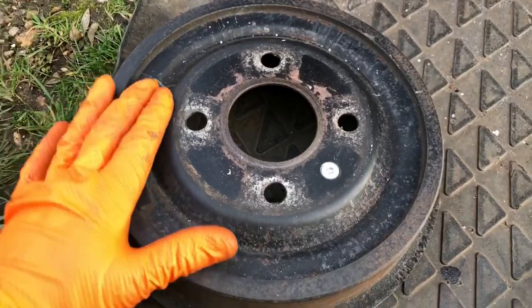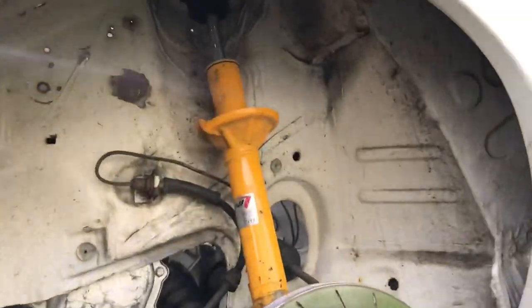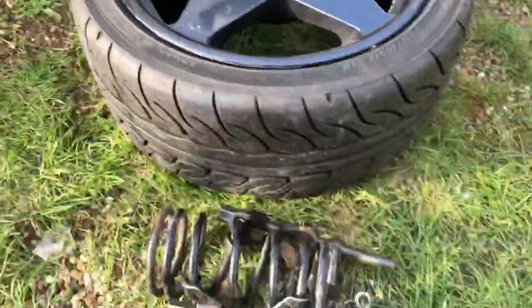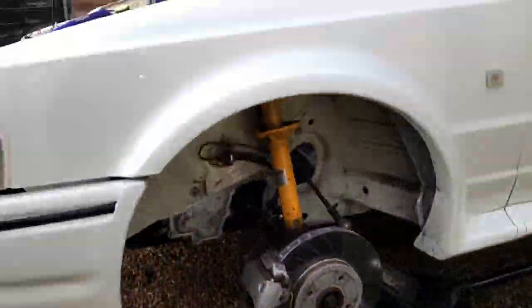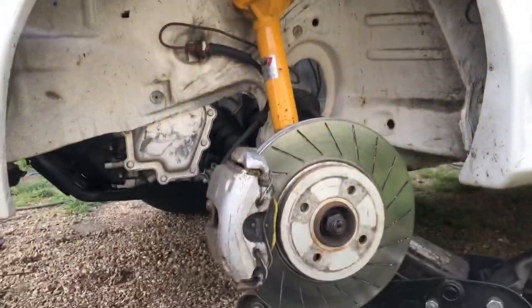The fronts are a little bit more difficult. We've done the same sort of thing as the rear - took the spring out of the strut so we can go to maximum compression, and that way we can get the exact clearances we need to cut out these arches and know that they're not going to scrub.